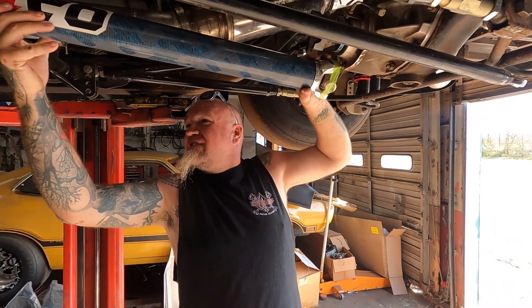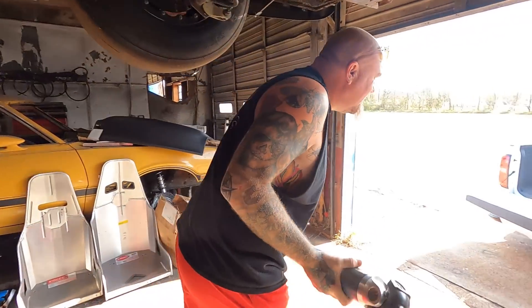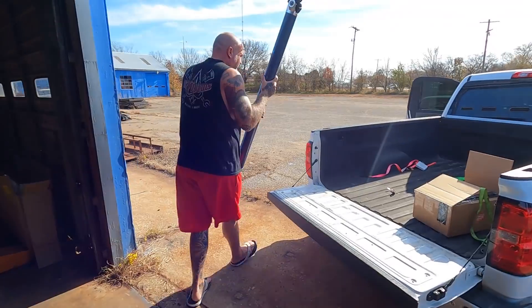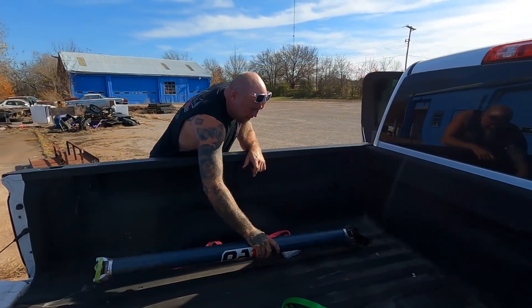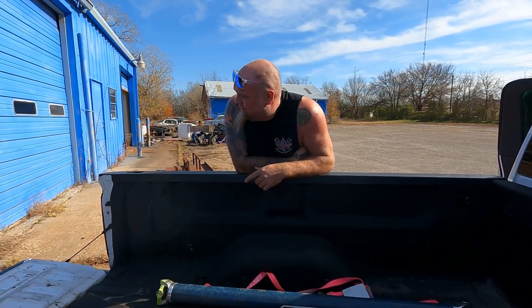Trying not to gouge this thing up too bad getting it out. We're going to take this home with us. Guys, turns out we came out here and we don't have something pretty crucial that we need — the water pump. I would just run to O'Reilly's here in town and get a water pump, but you can't do that with this deal. When we were building this, we milled down our water pump.